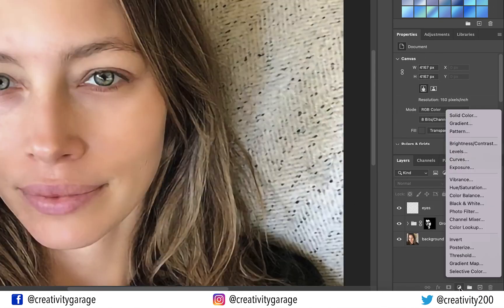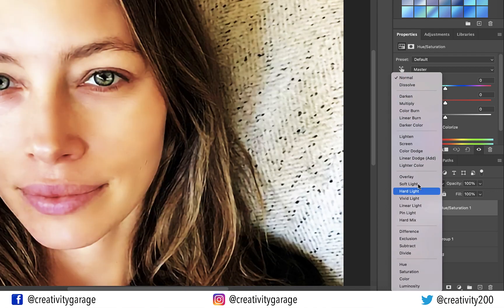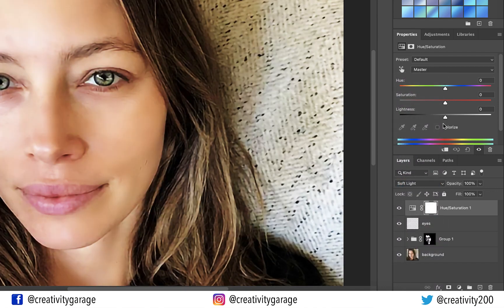Now let's add a Hue and Saturation layer from the bottom of the layers panel and change the blending mode to Soft Light. Play with the hue and saturation settings to your liking. For our image here we don't really need to make many adjustments.